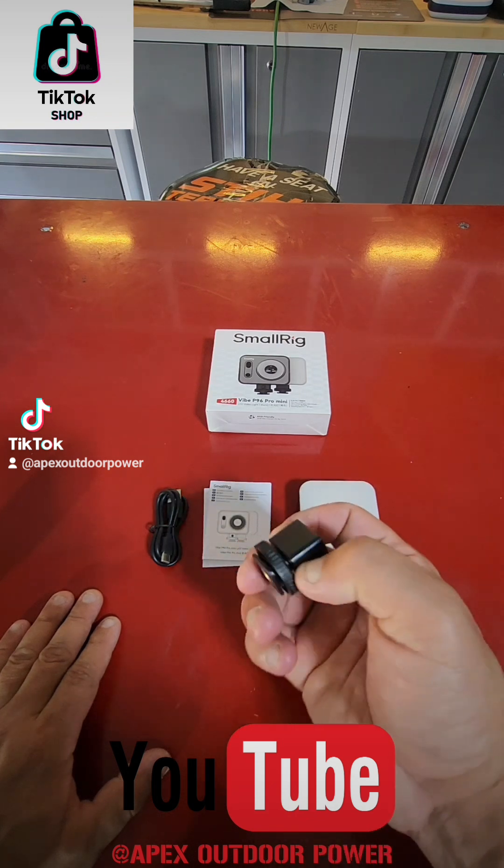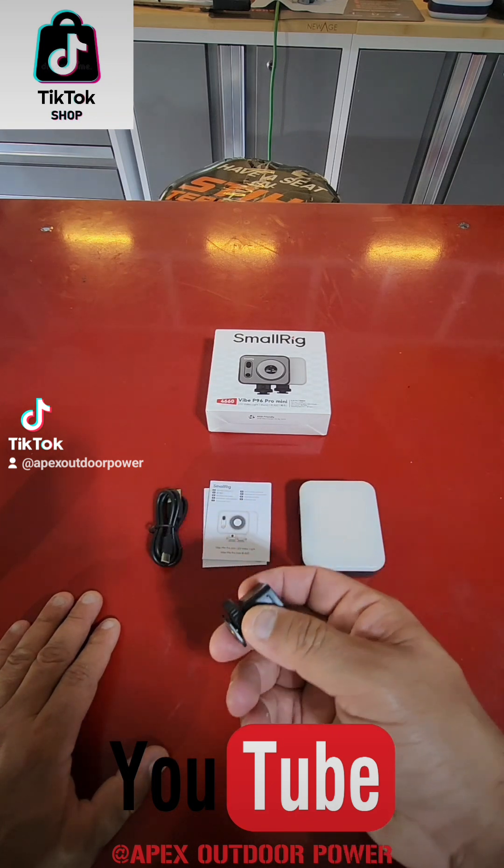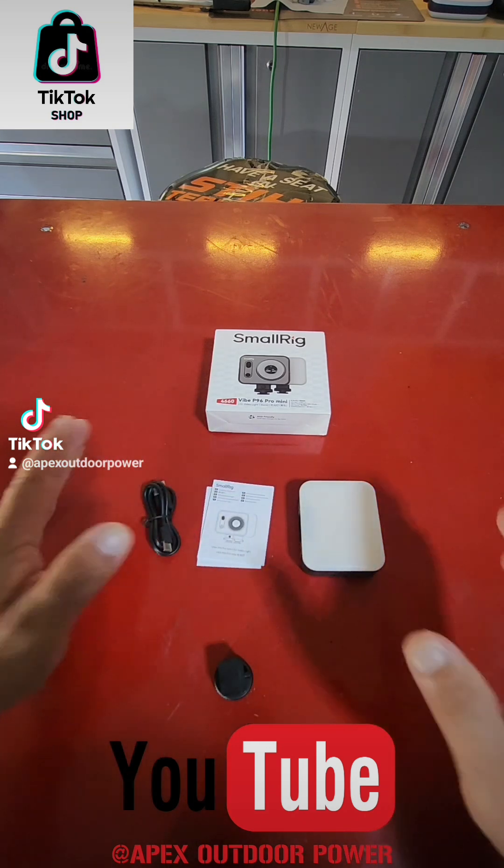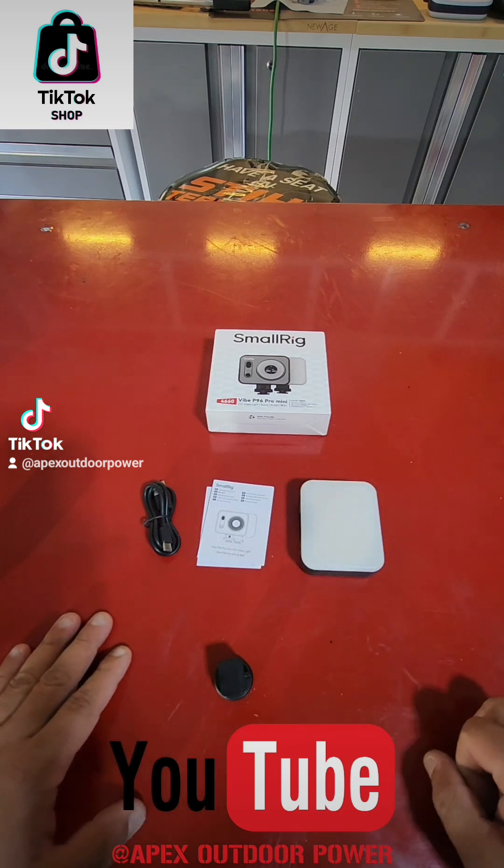Here's what's all included in your kit. It's going to come with the light, it's going to come with the light mount so you can mount it to a camera, and it comes with the manual and the charging wire. So everything you need to run this piece of equipment is included.